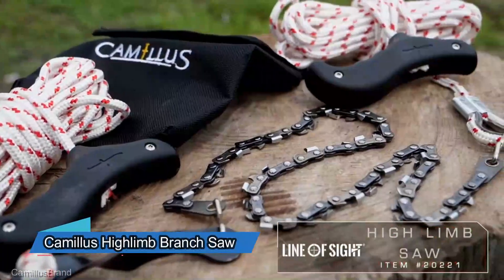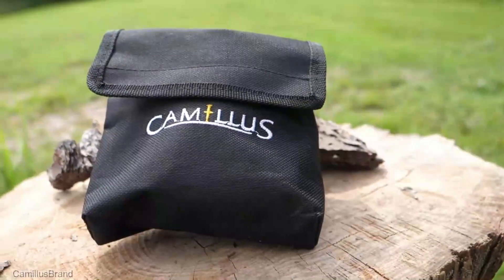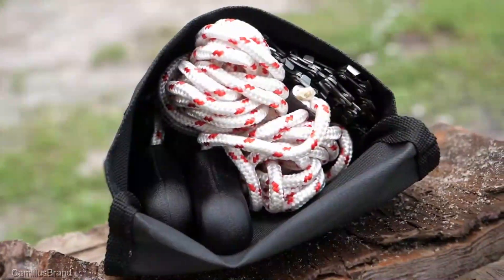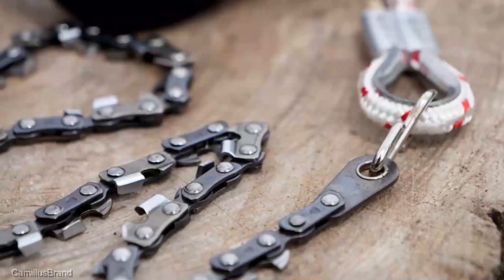The Camillus Highland Branch Shawl is a reliable tool that includes a 51 centimeter bi-directional blade, two 6 meter sections of paracord, and weighted handles — a combination that has contributed significantly to its success.